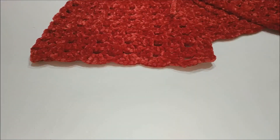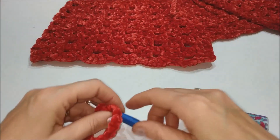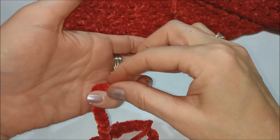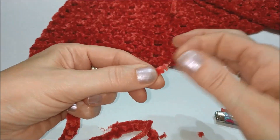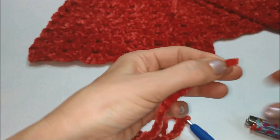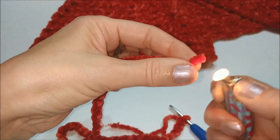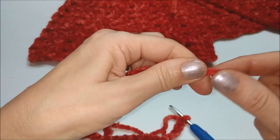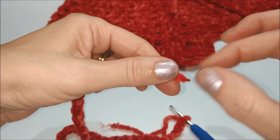Ora voglio darvi un piccolo consiglio prima che iniziate a lavorare: munitevi di un accendino. Il filo di velluto è formato da tanti piccoli ciuffetti con al centro un'anima. Nel momento in cui andremo a tagliare il nostro filo, prenderemo l'accendino e andremo a bruciare. Controllate sempre e eventualmente ripetete l'operazione: già l'abbiamo bloccato e il filato rimane integro.